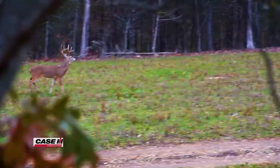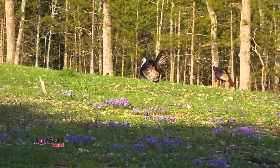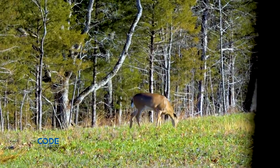I love seeing deer and turkey come in here. Not only do I know I'm benefiting these wildlife populations by providing high-quality forage, I'm providing high-quality protein to my family.